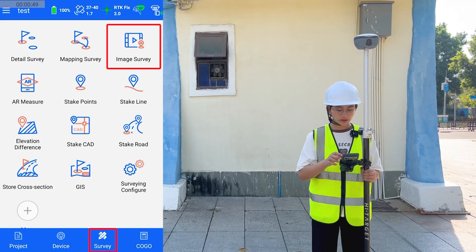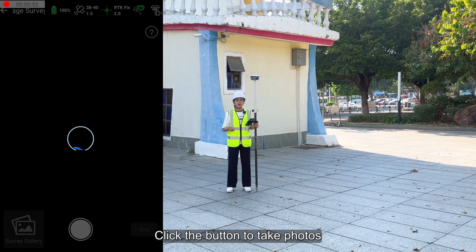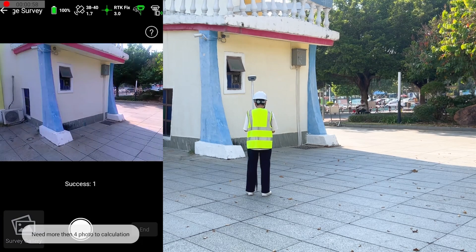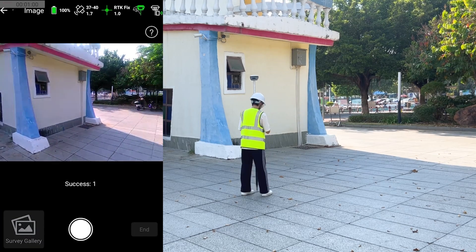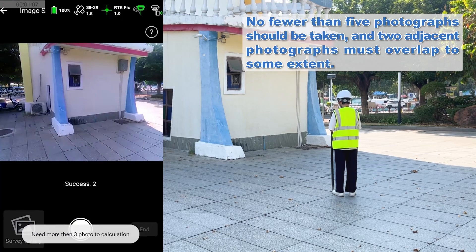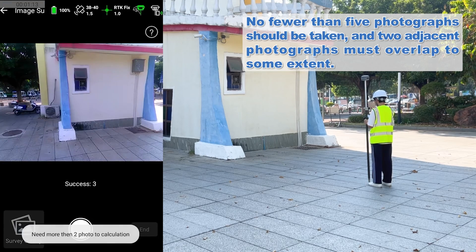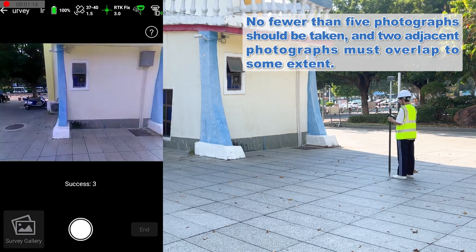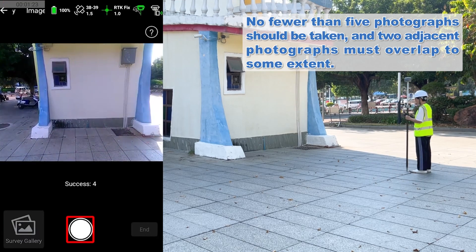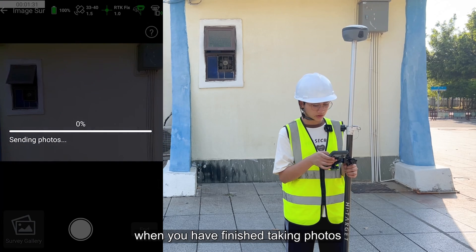Click image survey to enter the shooting interface. Place the target with the camera and then take photos. Click the end button when you have finished taking photos.